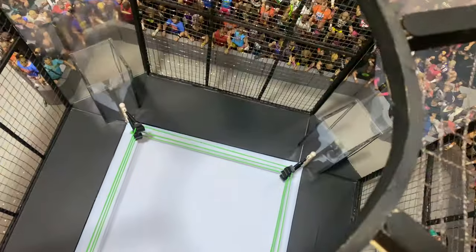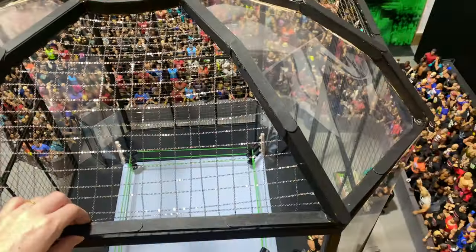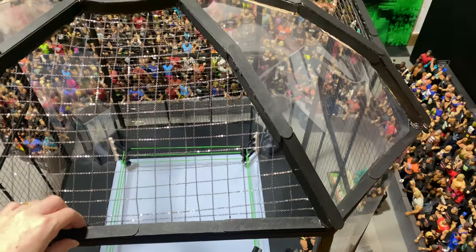The roof has the big hole in the middle, and the roof is also removable, so if I need to take it off for better lighting or something like that, I can do that.